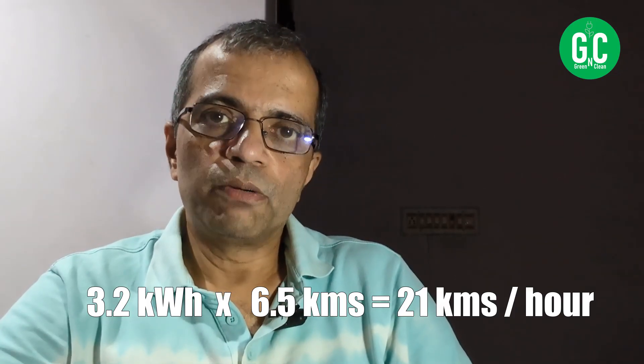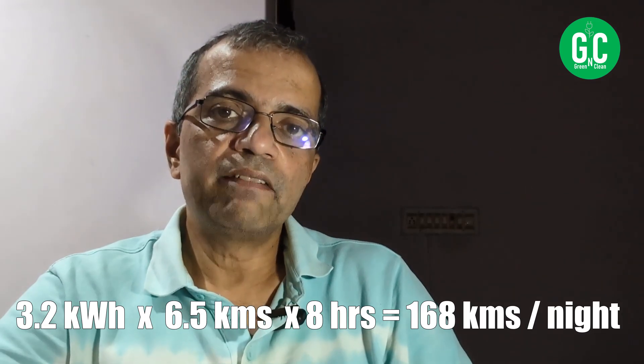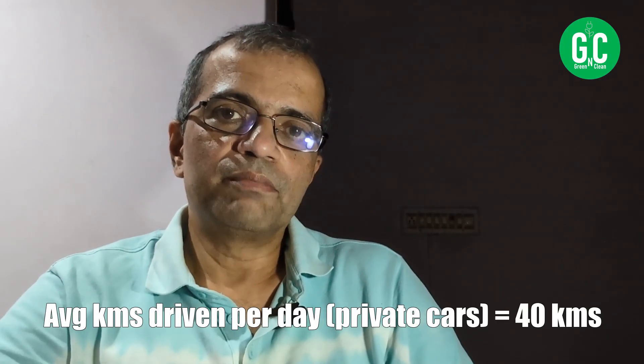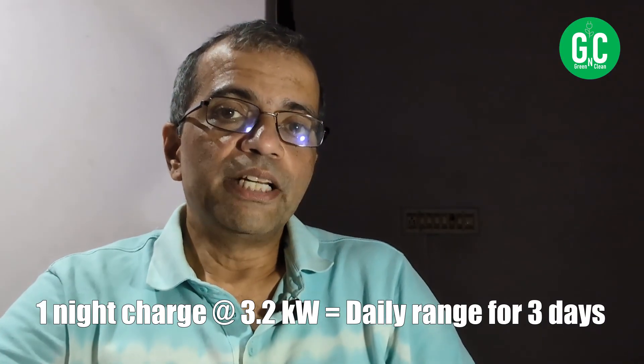Most people sleep at home at least eight hours a day, so the car is in the garage and can be charged overnight. Eight hours at 3.2 kW gives 24.8 kilowatt-hours, multiplied by 6.5 km/kWh equals roughly 160 kilometers of driving range per night. The national average is 30 to 40 kilometers per day for a private car. Even at 50 km/day, one overnight charge at 3.2 kW gives you enough range for three days.